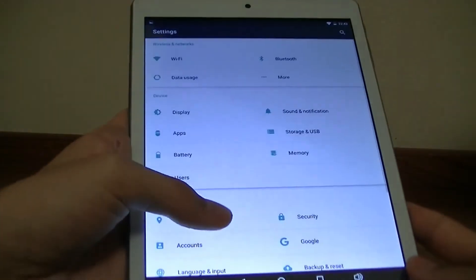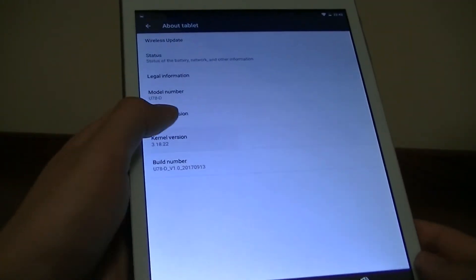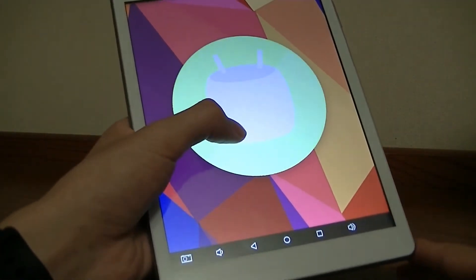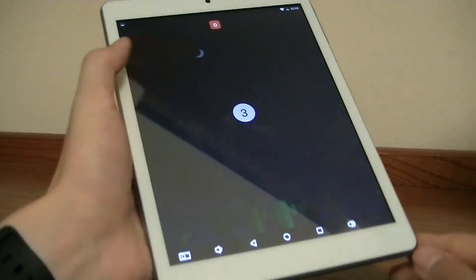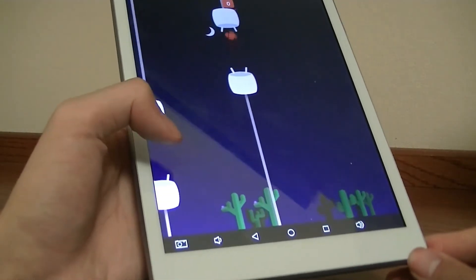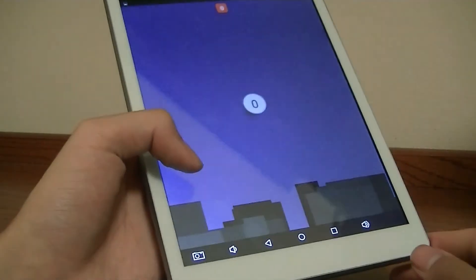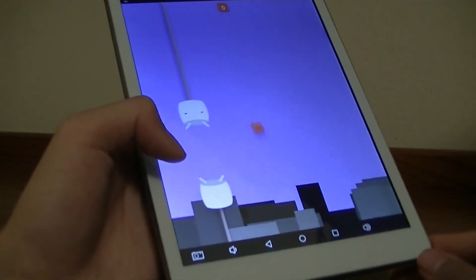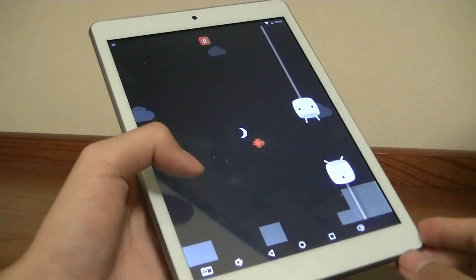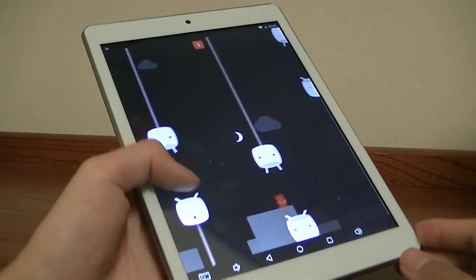Going into settings, it is running on Android 6.0 Marshmallow — not the most up-to-date version, but not bad either. All the games and programs you'd want to install can fully run without too many issues. When it comes to intensive gameplay, it struggles a little more in terms of frame rates with potential delays. But overall, everything will load and run as long as you're careful with resource management and close background apps you don't need.